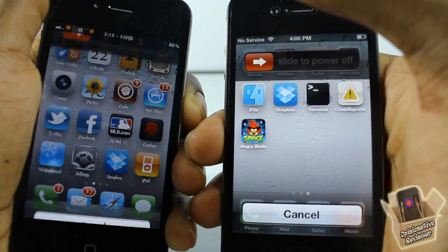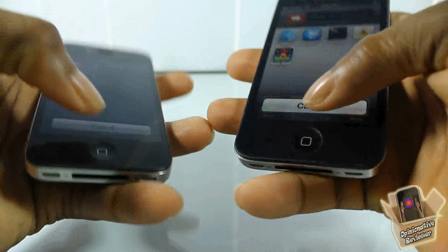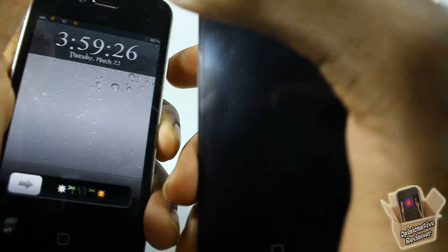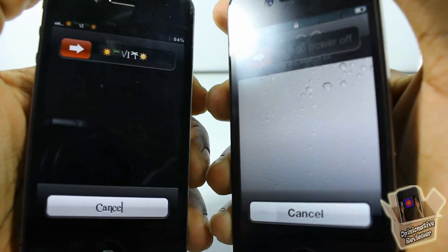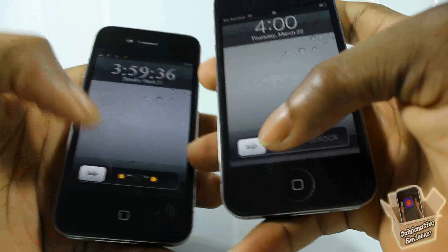So you can see right there, that's all it does. Let me show you guys on the lock screen — I'm going to go ahead and power this one down. So you see it has the dim, and this one does have the dim. That's basically what it does. I don't understand how this is going to be useful, but different strokes for different folks.